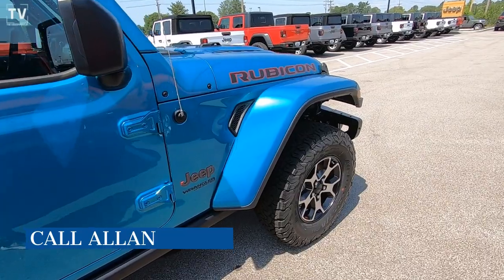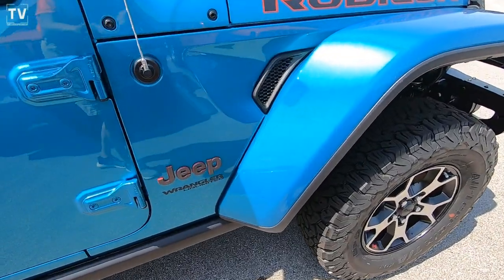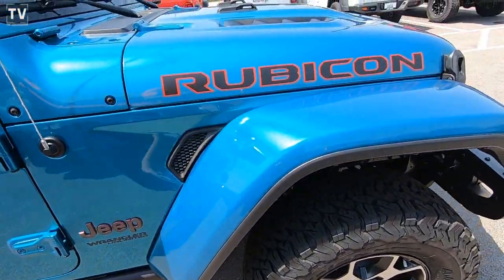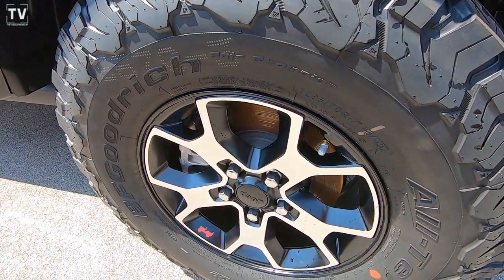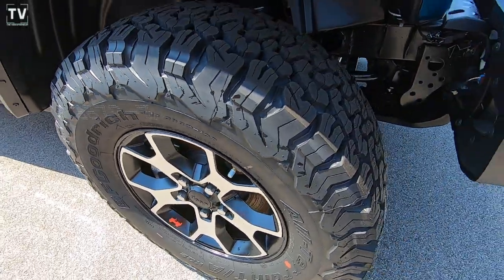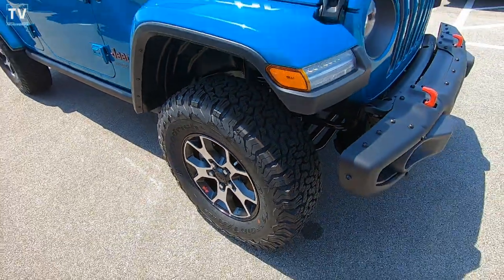So let's jump right in. This vehicle is loaded. For optional equipment, we have optional LED reflector headlamps, LED fog lights, LED taillights, and LED daytime running accent lights.